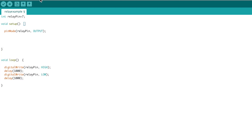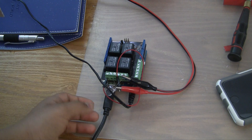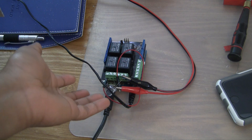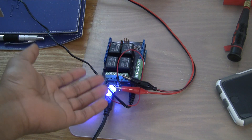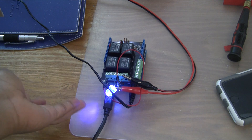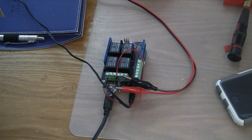So now we can go and upload this to the Arduino. I went ahead and uploaded the code, and as you can see, the LED turns on for 1,000 milliseconds and then turns off for 1,000 milliseconds. This cycle keeps on repeating over and over again. That's how it works.